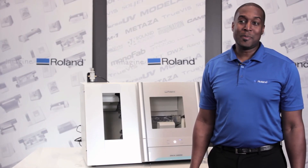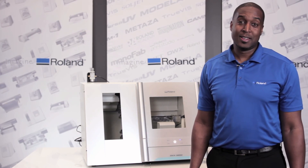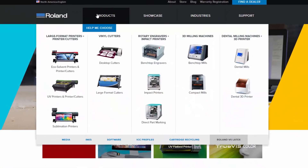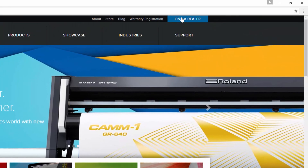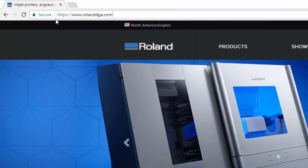These features and more make the DWX52DC the perfect solution for your lab's needs. It works day and night, so you don't have to. To learn more about the DWX52DC or find an authorized Roland dealer, visit our website at RolandDGA.com.